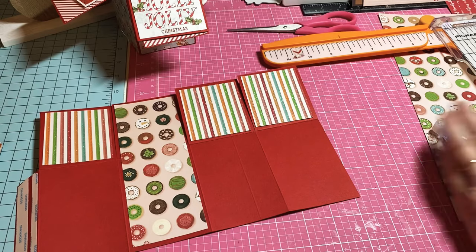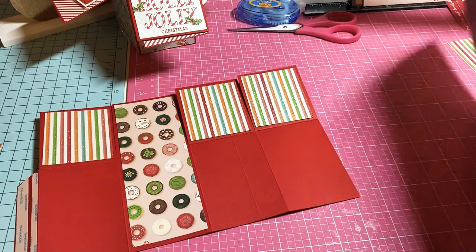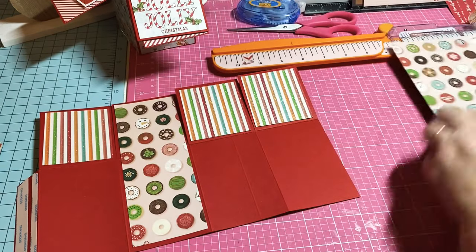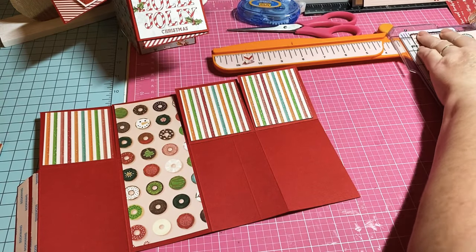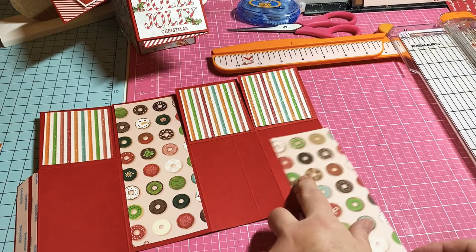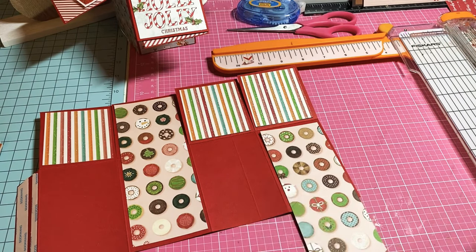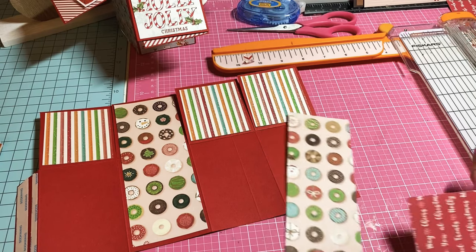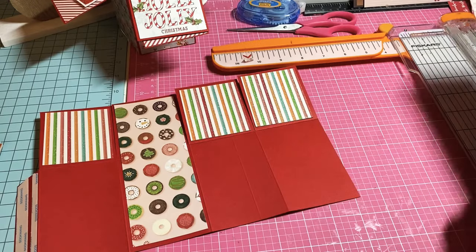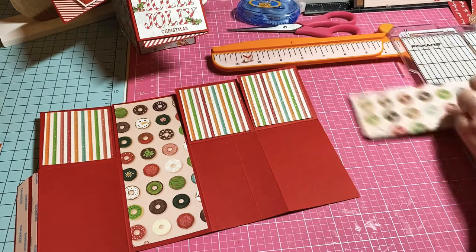There are our top ones. Now I'm going to cut some of the bottom pieces and I think I'm going to use the donut paper. We're going to do 2 and a half across. I've got my 2 and a half, and then my other measurement is 3 and three-fourths — so 2 and a half by 3 and three-fourths.